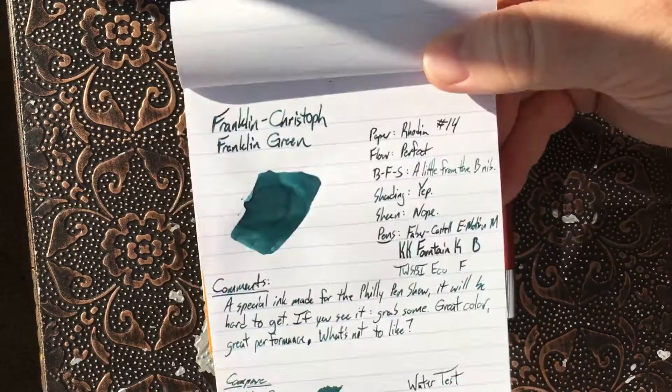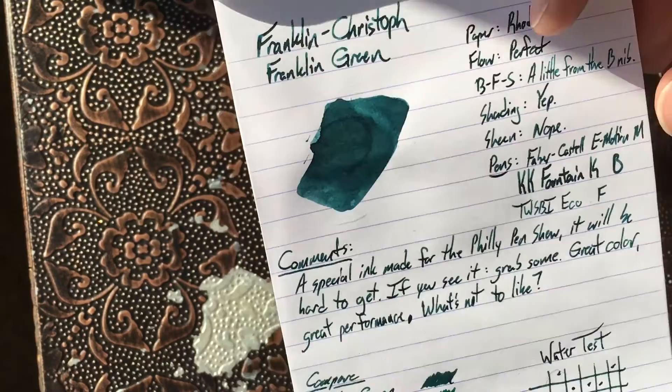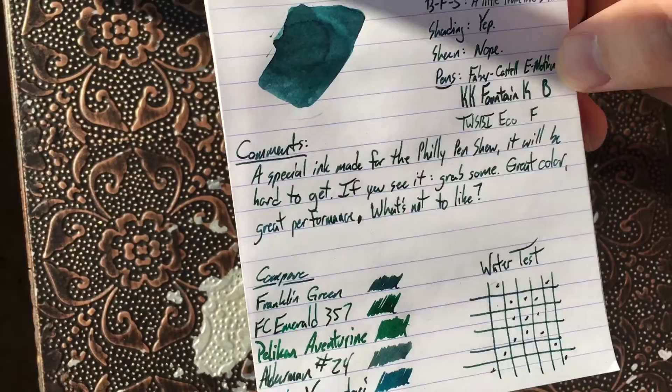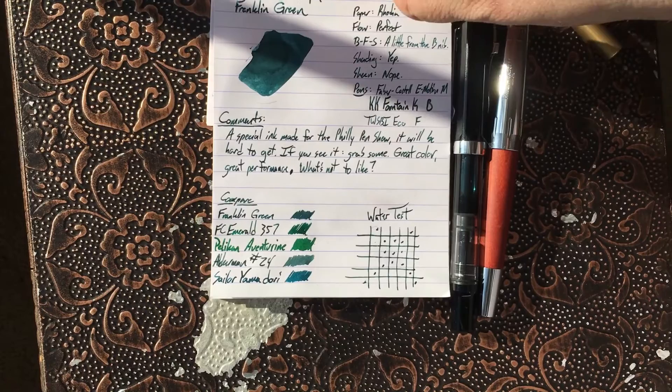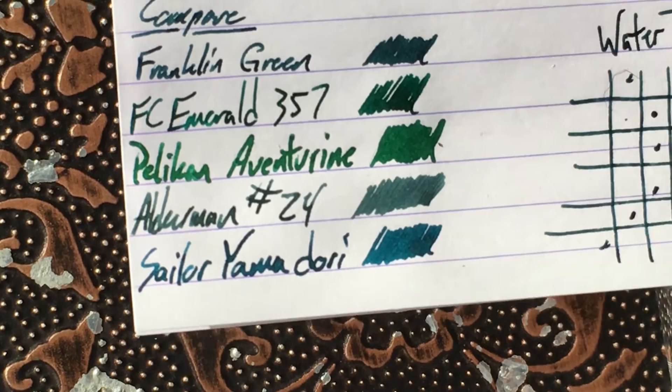I really like the color of this green. Especially right before it crisps off, I think it looks very nice in a broad nib — you get a little bit of shading there. This is done with the fine nib, this little bit right here, because I wanted to write small. The rest of this is written with the medium. You get a little bit of everything here, and I think it does really well. It looks really good in all the pens. It feels very smooth. It's not overly wet. When I say the flow is perfect, what I mean is it's neither wet nor dry — it's just dead in the middle, right where you want it to be, at least for all the pens I've tried it in.